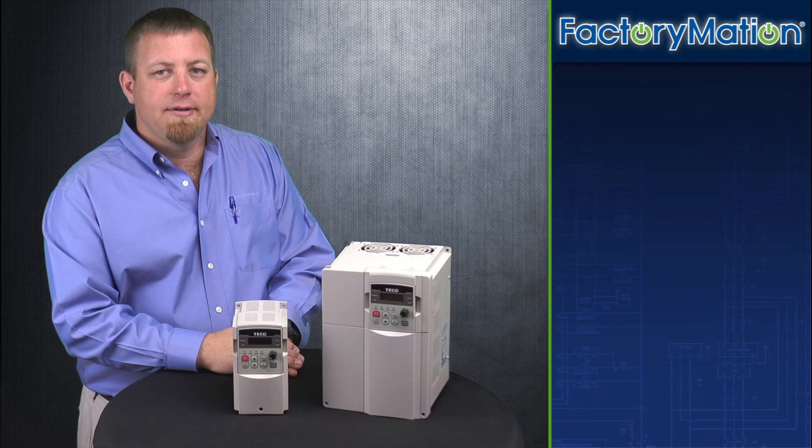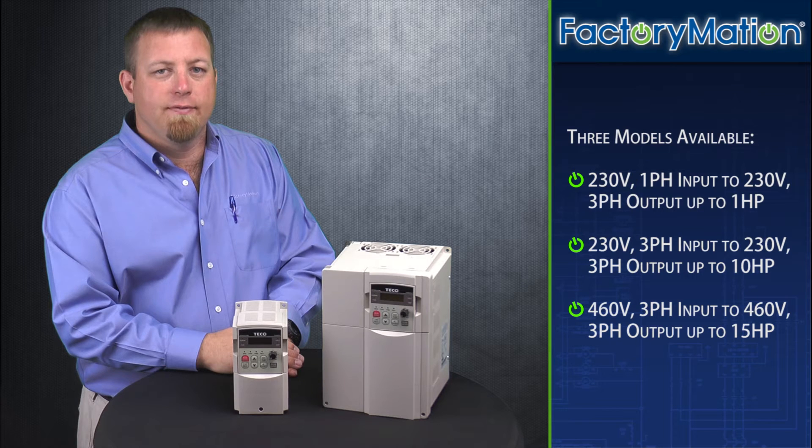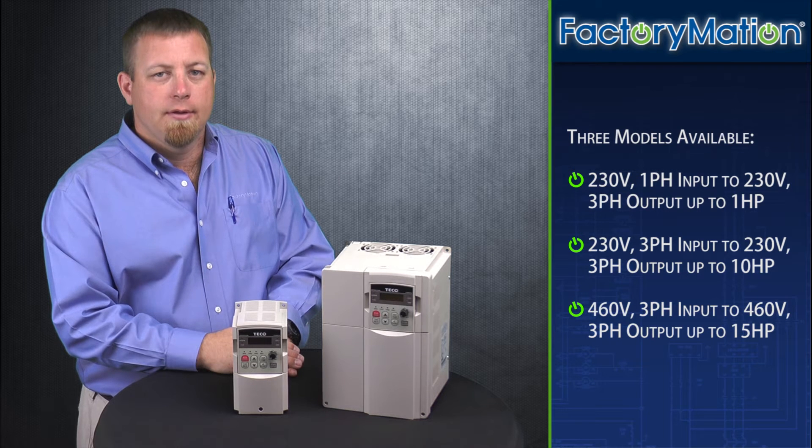The CV7300 series has models available in three different voltage configurations. First, we offer models for 230 volt single phase input to 230 volt three phase output for motors up to one horsepower.